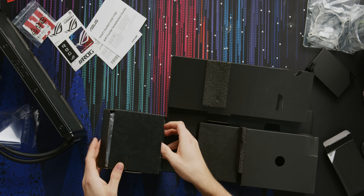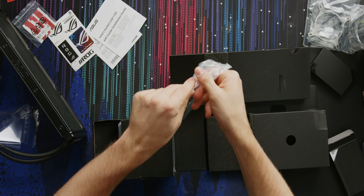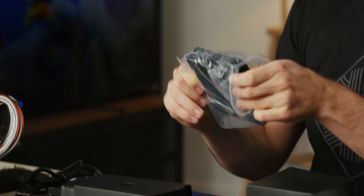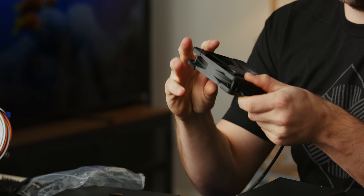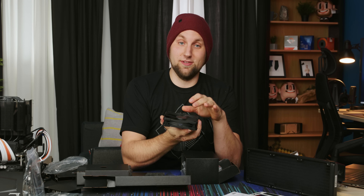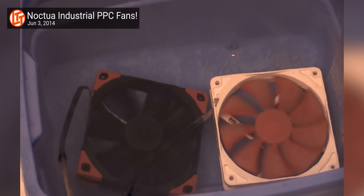These are Noctua fans. If you're paying this much money for a cooler you better get the best of the best when it comes to fans. These are 2,000 RPM 120mm Noctua IPPC fans and they're just top tier - and they're black. They're like 30 bucks a piece, so 90 bucks worth of fans right here.